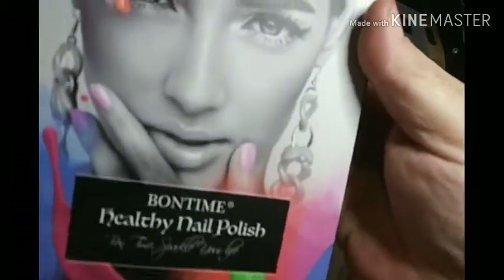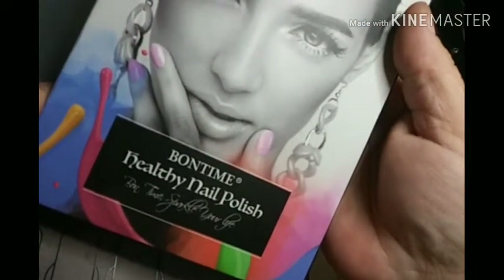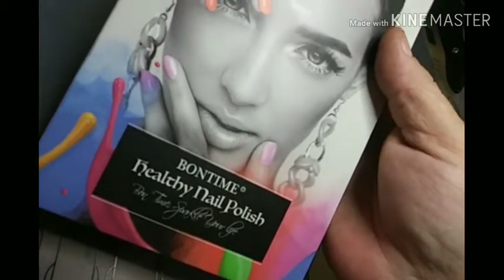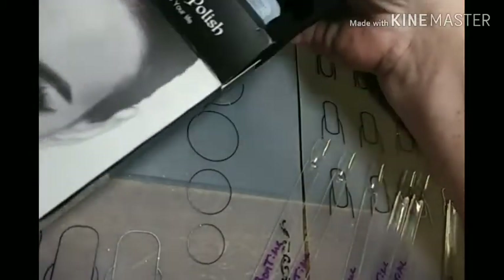I got this yesterday. It's healthy nail polish, is what it says. It's supposed to be peel-off. Can we see my thumb? I just polished my thumb. We're going to check it out and see if it's peel-off.